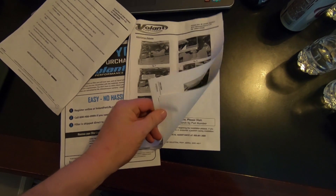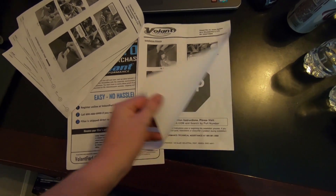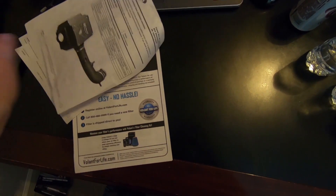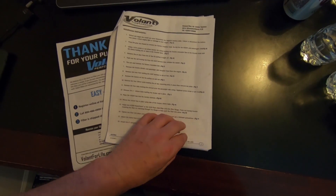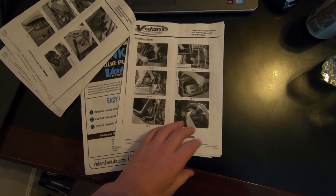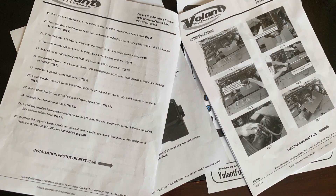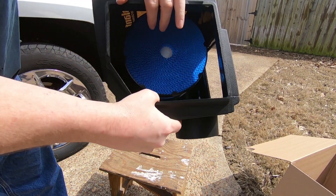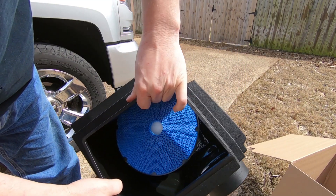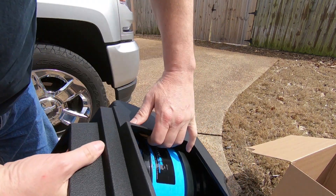I won't show you this installation step by step, but I want to talk about the instructions real quick because Volant did a really nice job showing you step by step what needs to happen to put this kit together, and with every step they give you a nice picture for you to reference the vehicle you're working on. I've never done a kit on a LT1 Silverado, so for me it was really nice to reference back to the picture to make sure I had the right step. That's just one little detail that makes the Volant kit probably the best one I've ever installed.